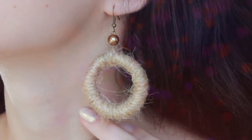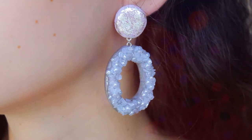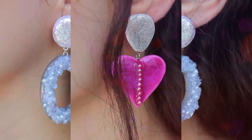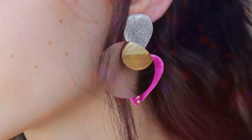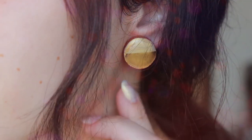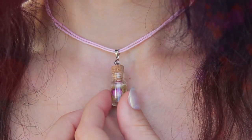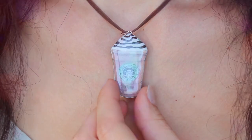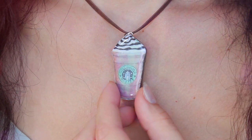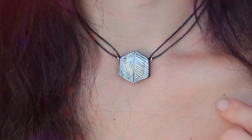Hey guys and welcome to my channel. In this video I will show you how to make 70-year white jewelries for every day. You can wear them to school, university and work. So support me, give me a big thumbs up and subscribe to my channel. Also leave your comments and let's start.